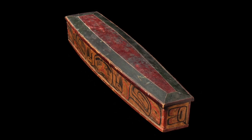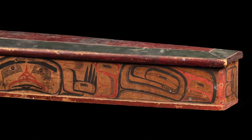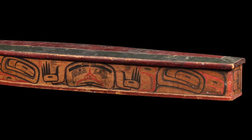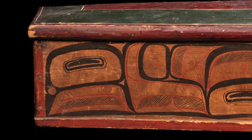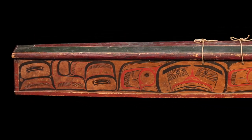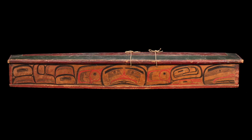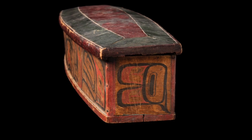With curving sides and a graceful taper, the lid of this box has a dynamic shape uncommon among related boxes of this more practical type. The painting on the sides of the box is executed in Carpenter's signature style, recognized by very thin black form lines, broad negative areas, very thin red form lines, and extremely small inner ovoids and eye forms.